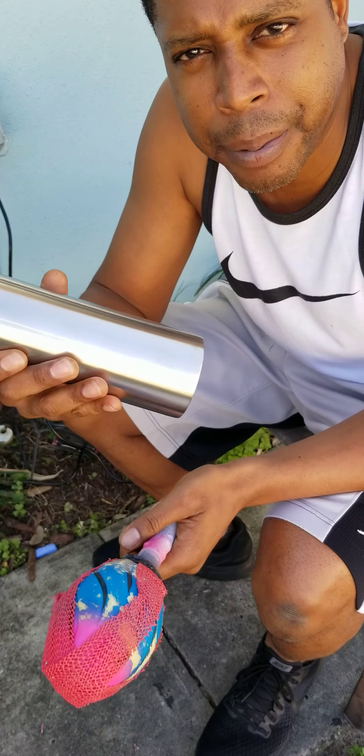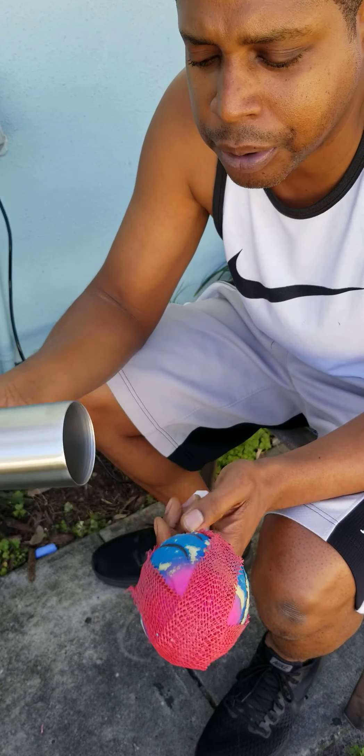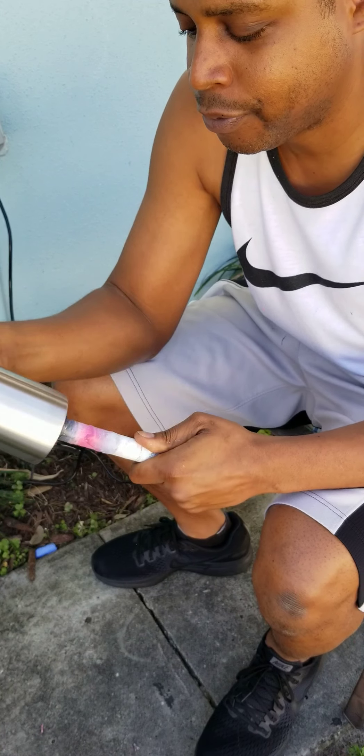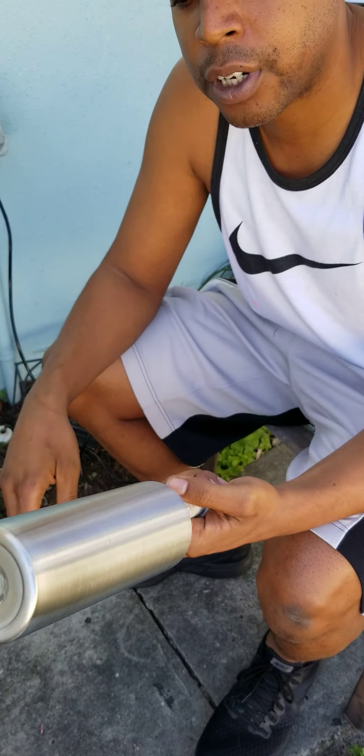I'm not going to spray paint base this one since it's black and silver. Two coats will cover the steel, no problem. So I'm going to get it firmly on the holder and put it in there as far as I can get it.